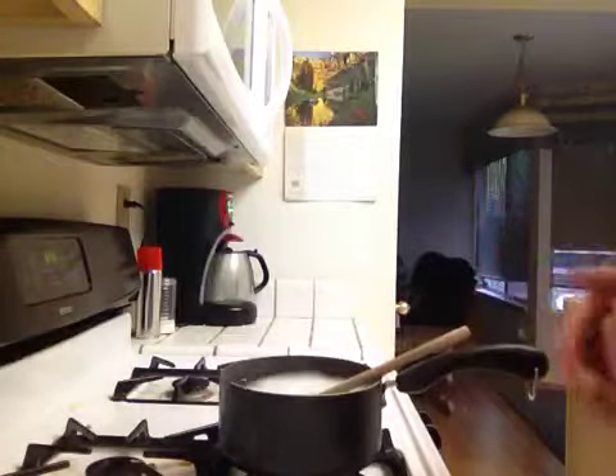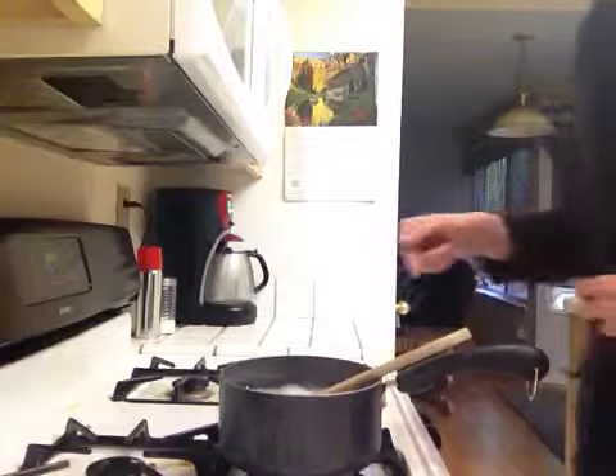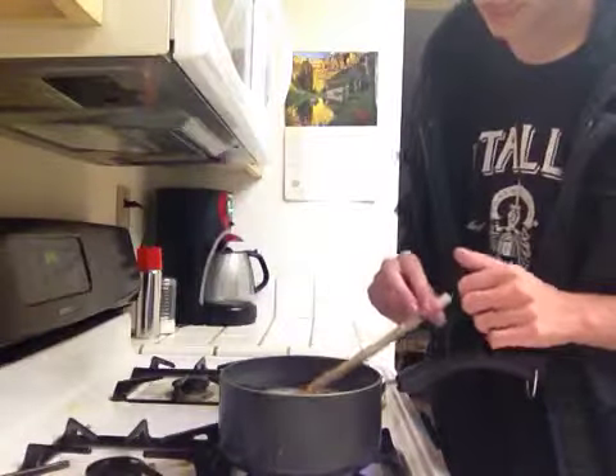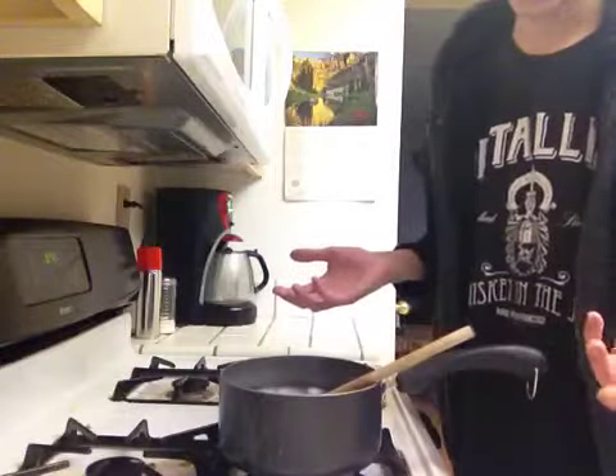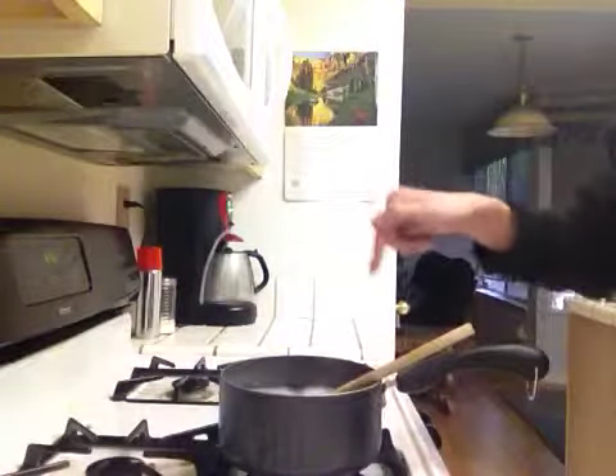You could just drop the spoon in there. See how the bubbles recede? The bubbles get popped on the way of the spoon, and the spoon breaks the surface tension of all the bubbles, making it physically impossible for it to boil over again, as long as you leave the spoon in there.